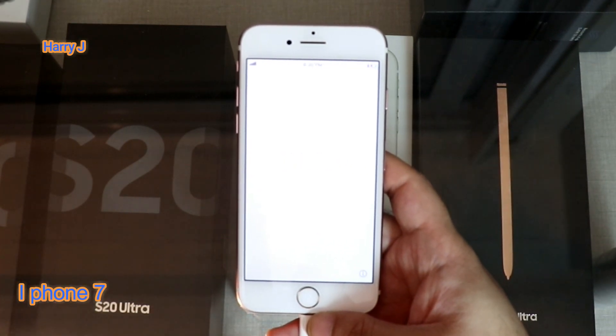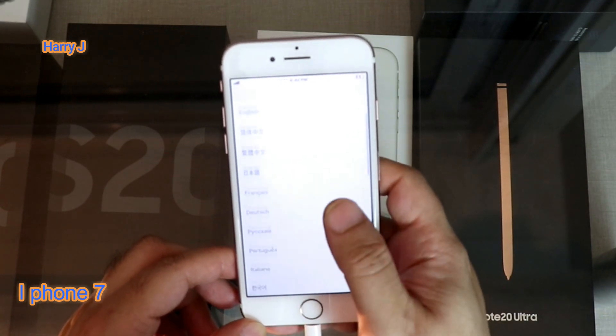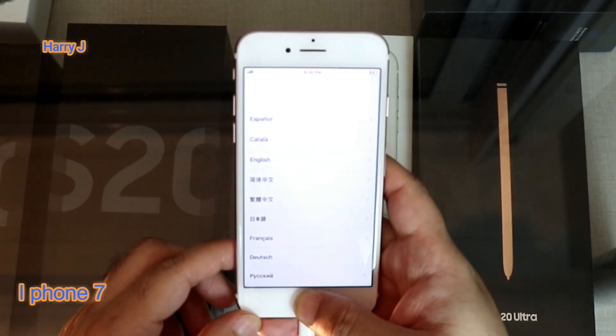Okay, the reset process is done. Now it's telling me to hit the home button. You select your language and do the setup as you did for the first time.